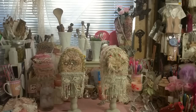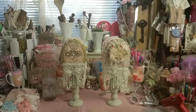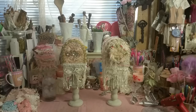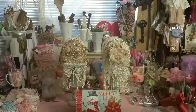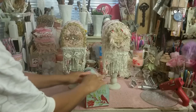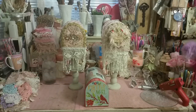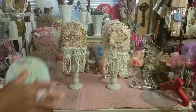Hi guys, Angie Bell from Fairy Treasures. I want to share how to make these shabby chic mailboxes for Christmas, or for a shabby chic craft room or house. I have a shabby chic craft room and I do shabby chic Christmas. I took these Dollar Tree mailboxes and turned them into these — we're going to get a closer look in a second.